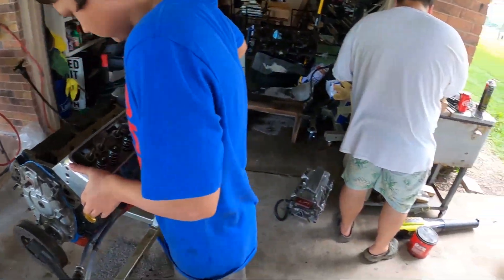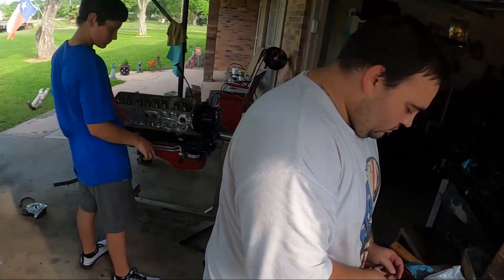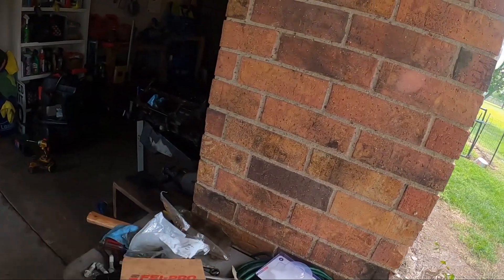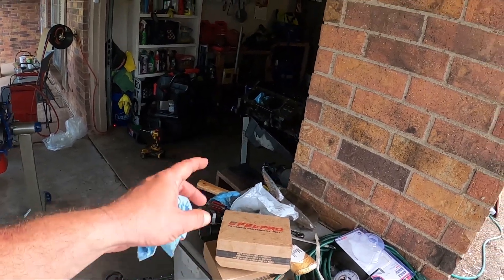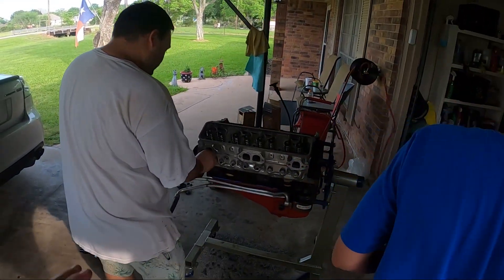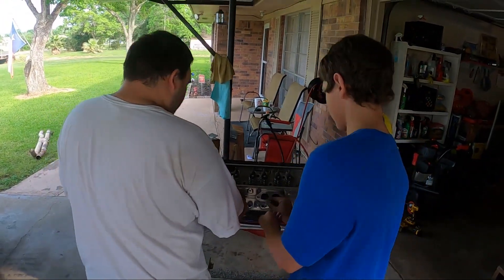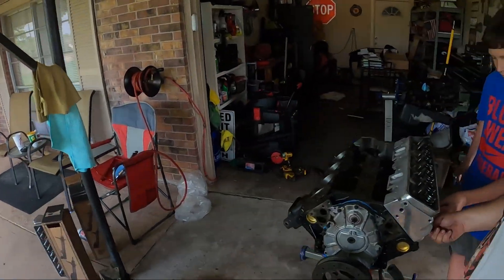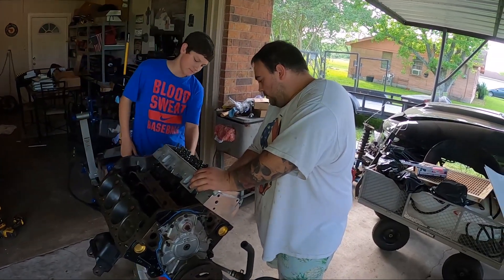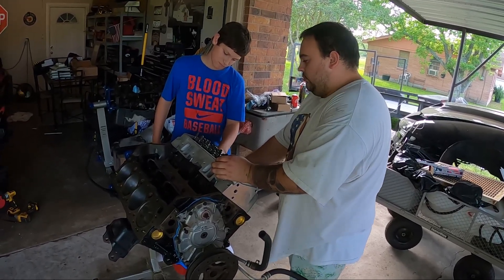We got some brand new heads and head bolts. Unfortunately somebody — we're not going to name any names — forgot to order ARP head bolts. So for now we're just going to go ahead with stock head bolts. It should be fine — it's not like we're pushing a thousand horsepower. We're going to get these head bolts put in, and I've got to look up torque specs, so I'll do that and we'll pick back up in just a minute.